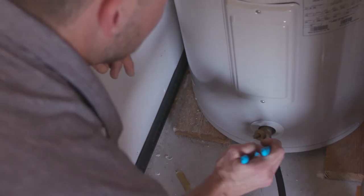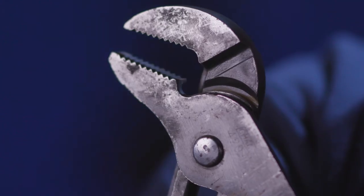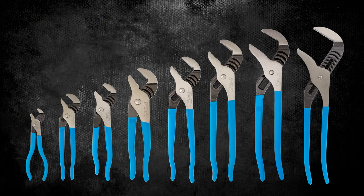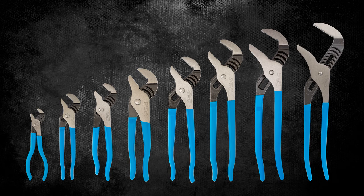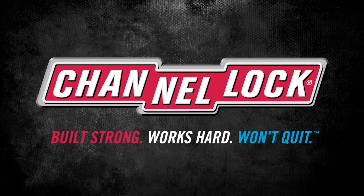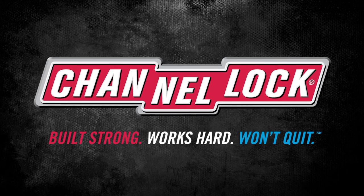Channel Lock is the brand tradesmen and women trust for high-quality, American-made pliers. They're available in a wide variety of sizes, so you can tackle any job with the right pair. Complete your Channel Lock Straight Jaw Tongue and Groove Pliers set now, and let's get to work.